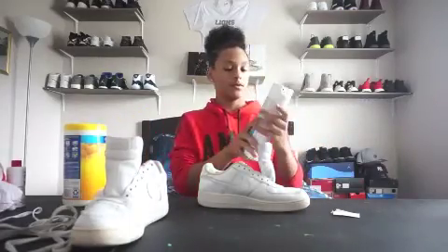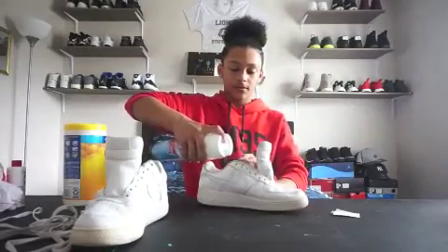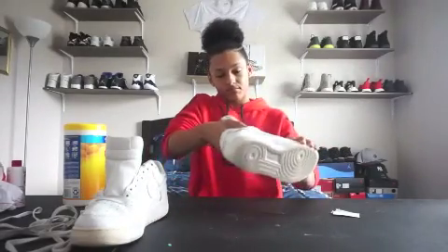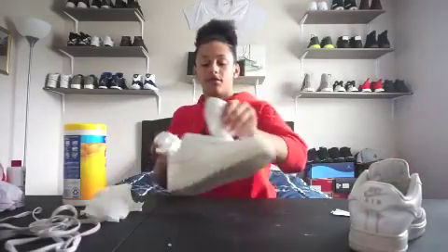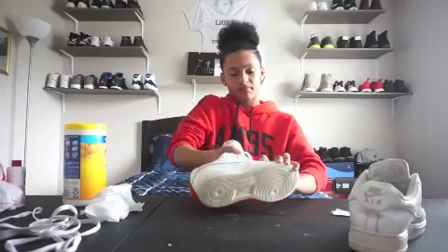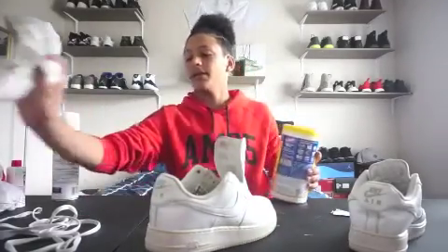Now that we're done with the wipes, we get this disinfecting spray, just spray it up in the shoe, and let it sit in there. Same thing with the other shoe. Alright, now we're done with that.